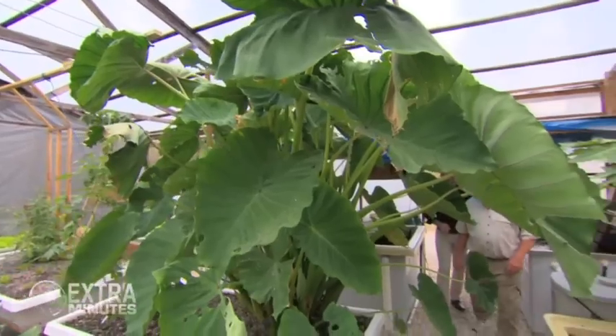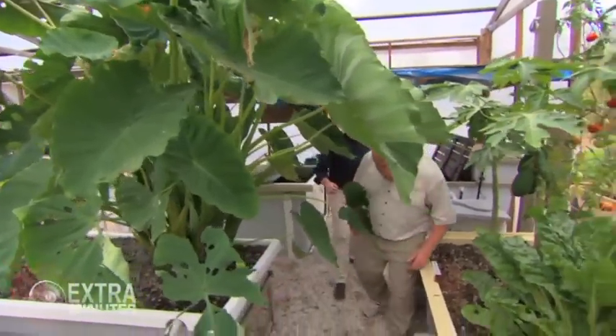This is quite a greenhouse you have here. Well, it's all a bit like the African jungle, isn't it? But it's all stuff that you can eat, which is good. What are you growing in here? It looks like everything.